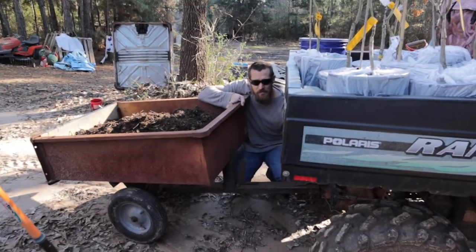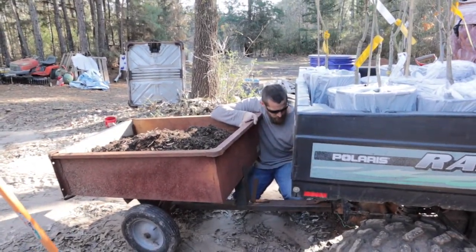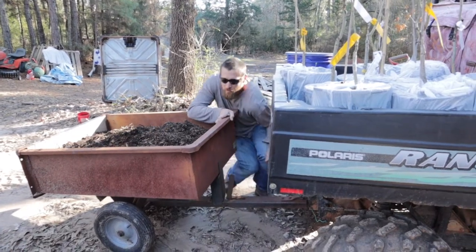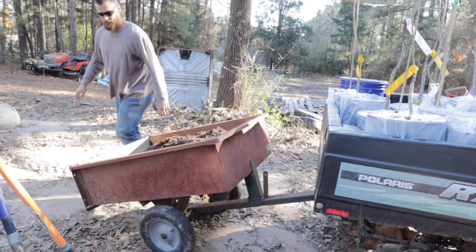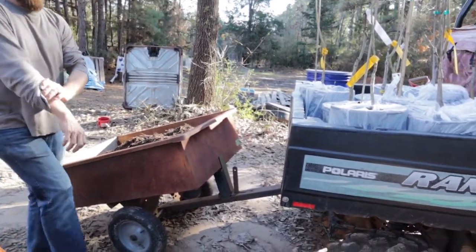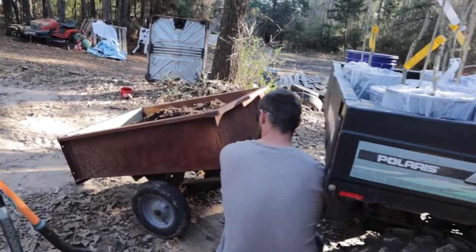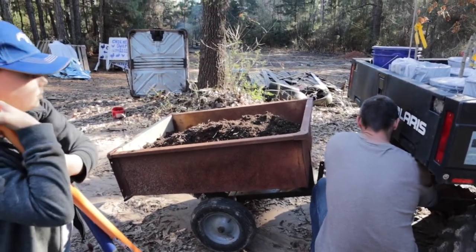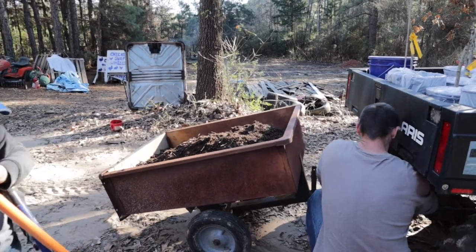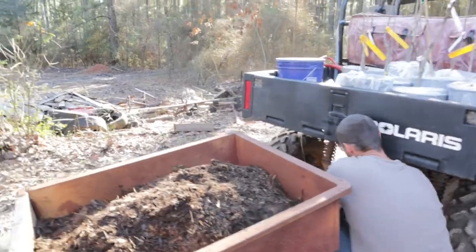This trailer that Jeff's hooking up to our Polaris — we found it buried in the dirt on our property. So rather than throw it away, he put two new tires on it. And now we have an awesome little red trailer that hooks up to our Polaris, and we use it all the time.